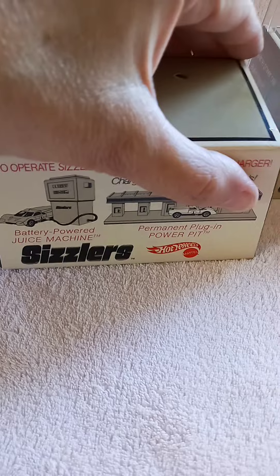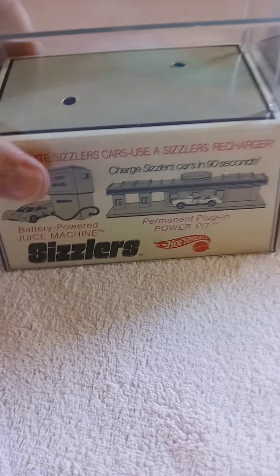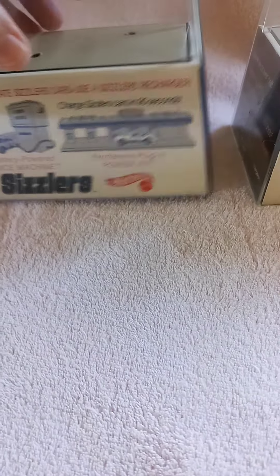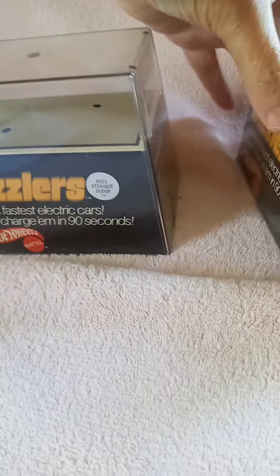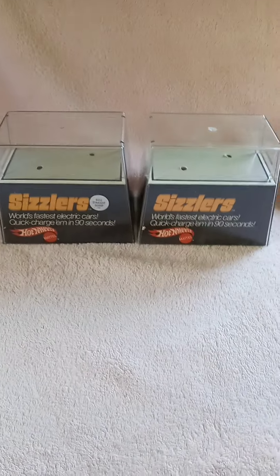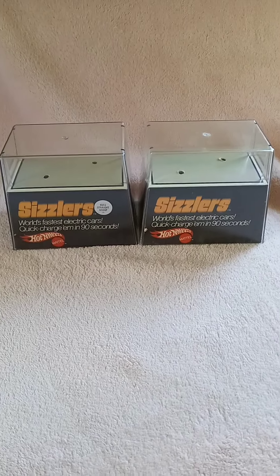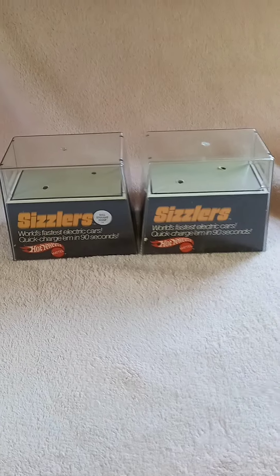It was really a neat little toy, the Sizzlers. They stopped — in '76 they came out with Sizzlers 2, and then after that they discontinued the Sizzlers line for Hot Wheels. I'm selling these for a friend who had four boys, so he had cars galore, and some of the Hot Wheels he still just can't part with.